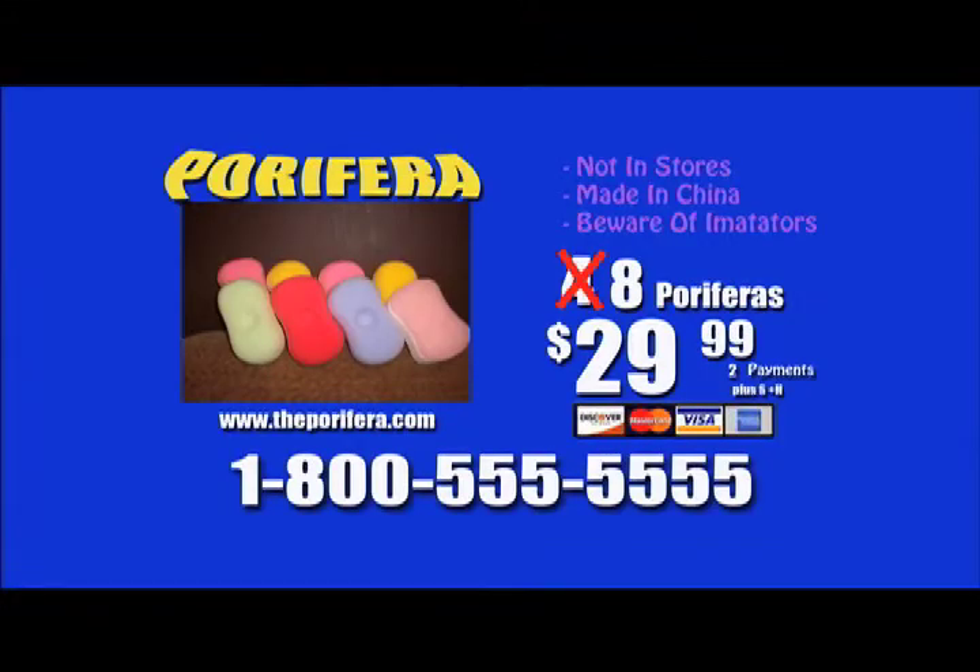But wait, there's more. Along with the double offer, we will throw in a free Periphera attachment band — for free. All you pay is separate shipping and handling. Don't wait. Act now. No more mess. No more stress. Periphera. All major credit cards accepted. Offer not available in New Mexico.